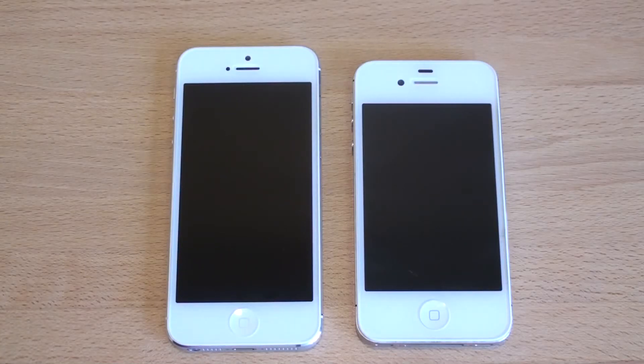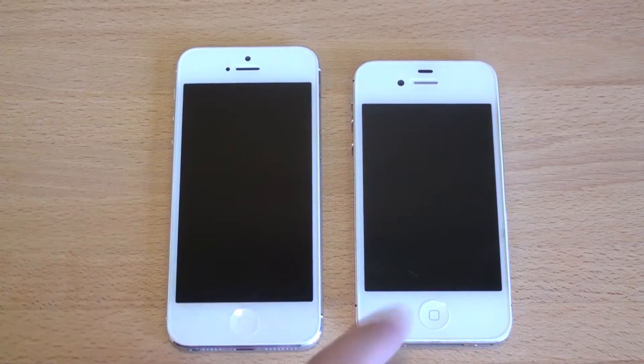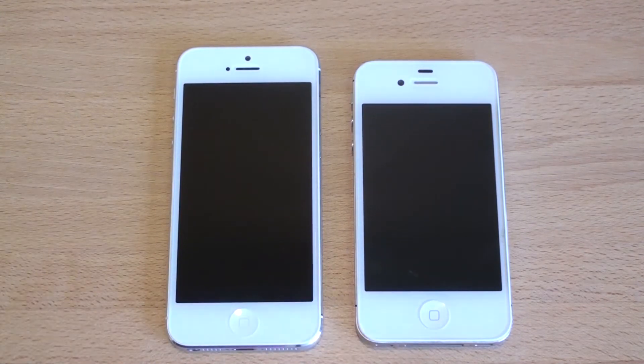Hey guys, it's Brandon Miniman from Pocketnow.com, and in this video we're going to compare the iPhone 5 with its predecessor, the iPhone 4S. Let's get to it.